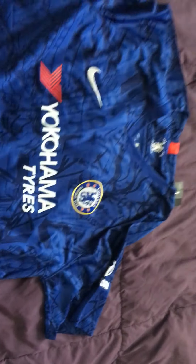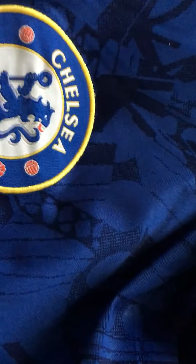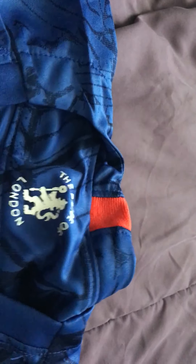It looks great, actually. So here is the 2019-2020 Chelsea jersey. We can see that the badge is sewed on right here very neatly, and over here the Nike sign is also sewed on — it looks great. Here we have the Pride of London that's on the Chelsea jerseys, and the Nike Dri-FIT. It's very detailed and it looks great.